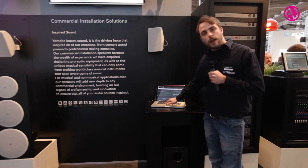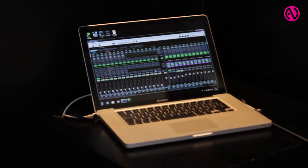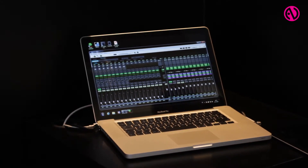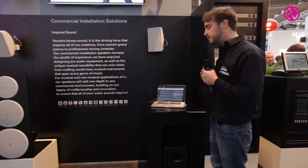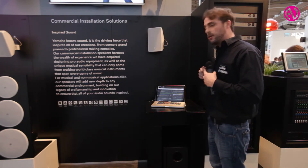You can also see all our DSP functions which are available here. Besides EQ functions and dynamics like compressors and gates, we also have feedback suppression, automatic gain control, and automatic volume control.